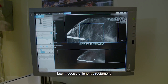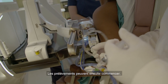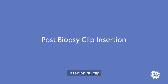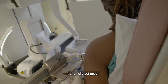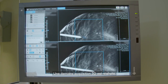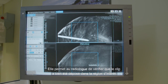Images are displayed immediately, and the software allows the radiologist an easy pre-fire and post-fire display to confirm that the needle has entered the area of concern. The biopsy is then performed. The needle is removed, and the clip is inserted. The final 3D acquisition is performed. This final image is used by the radiologist to verify the clip is at target.